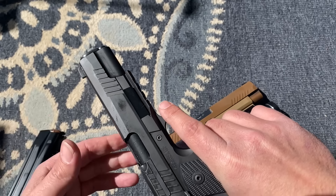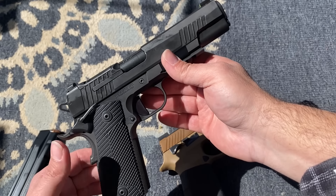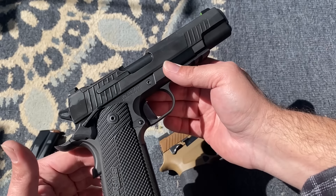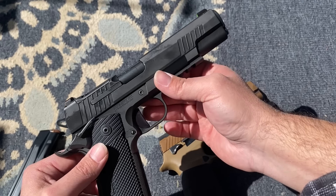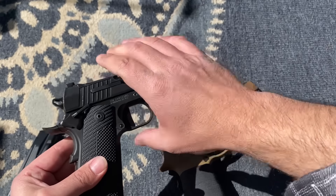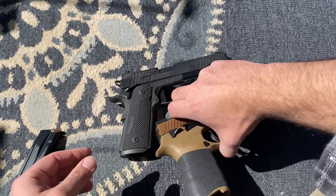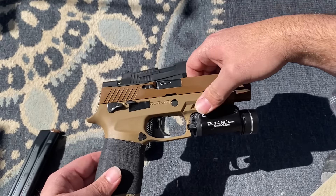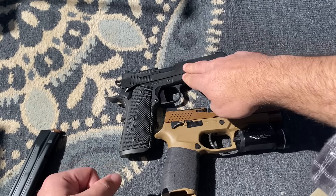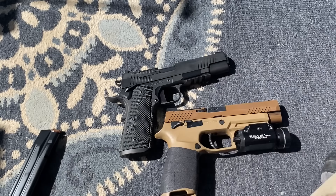It just gives an awesome aesthetic look. Functionally, I think it'll provide decent corrosion resistance, but with any 1911 you should be oiling this thing every chance you get, after every range session. These things are not like your striker-fired guns of today — your Glocks, your P320s, your M&Ps. These do require maintenance and cleaning, and as long as you do that, they're going to run pretty good for you.